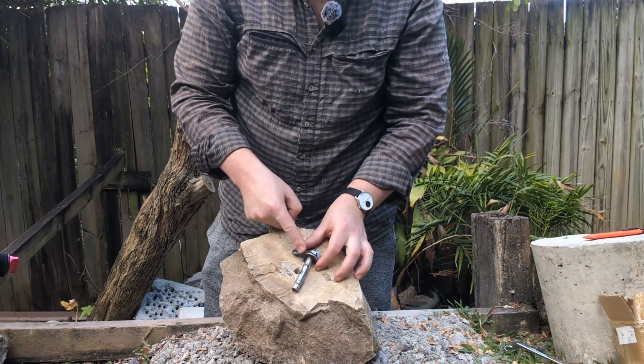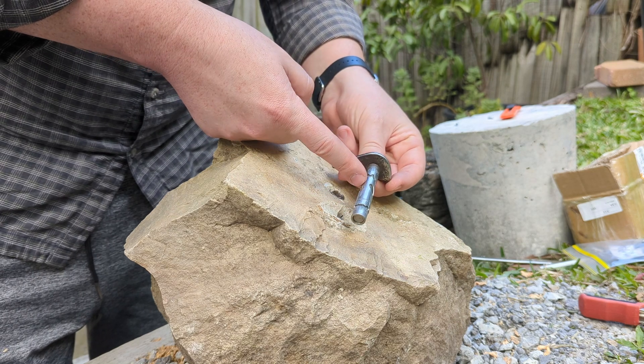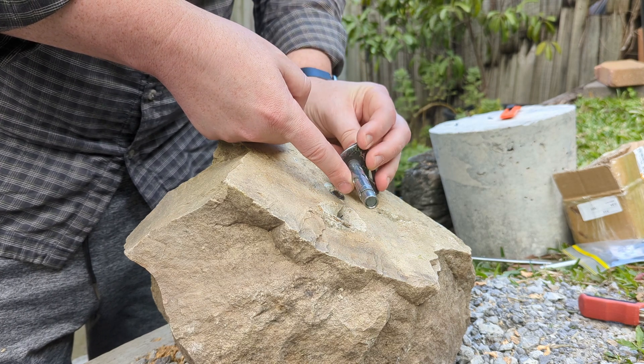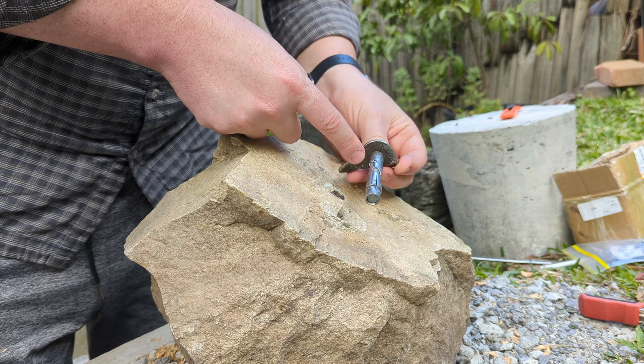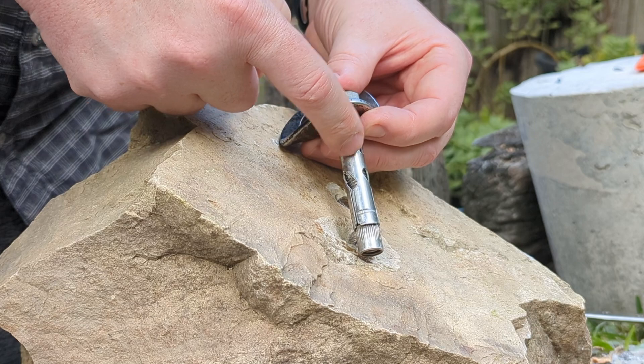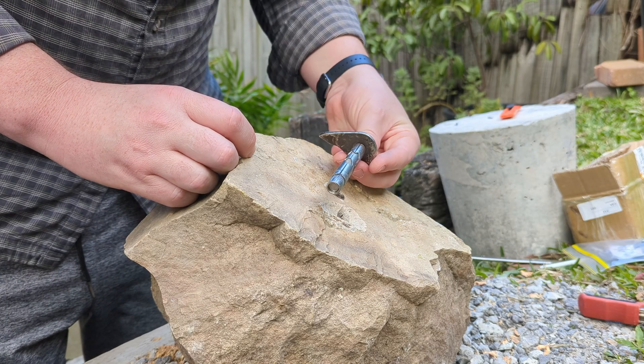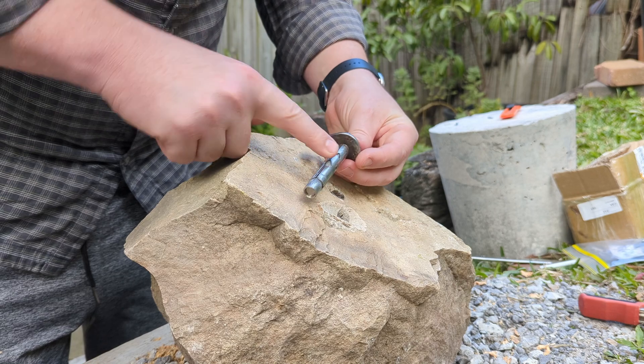If we take a closer look at this thing, we can see that it's basically a standard 12 millimeter flush head sleeve anchor in stainless steel. It's Maxim brand - it says Maxim there and there's a little M in the sleeve, pretty cute. That's a fairly common construction fastener brand here in Australia.